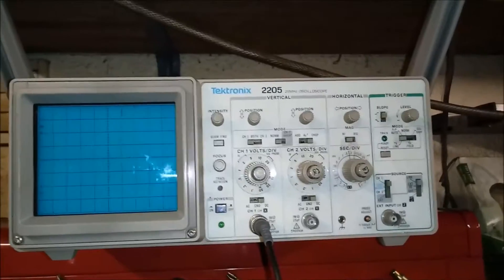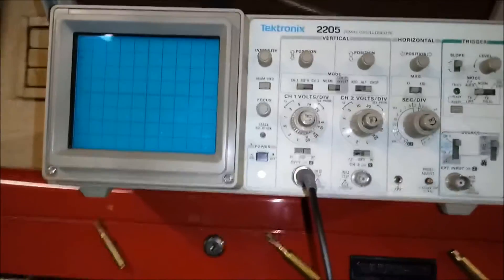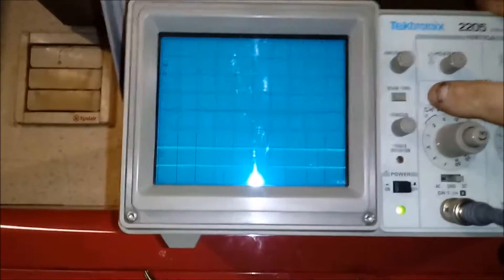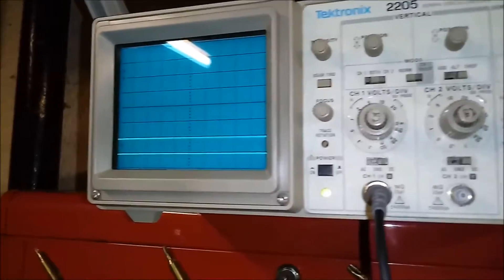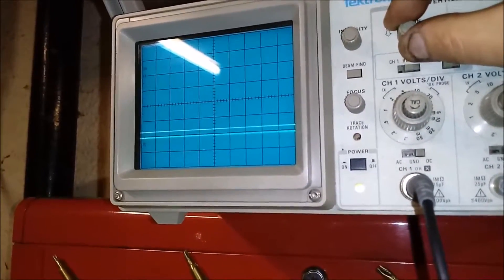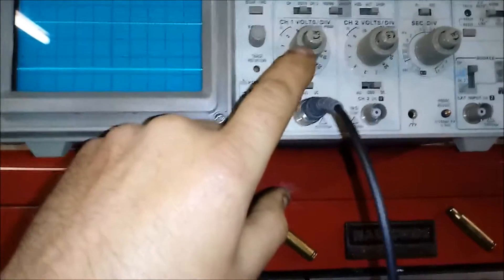Let's power it up — it's already plugged in. It's a two-channel scope, 20 megahertz. Both channels are showing. Sorry about the glare — let me turn the light on. There we go. Two channels; you can move them up and down. You've got intensity controls and your range controls for voltages.